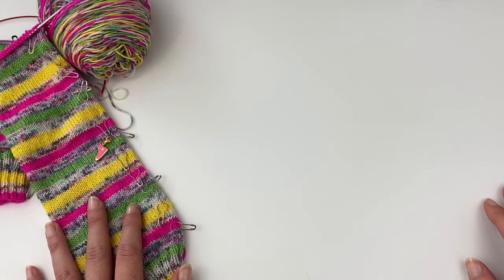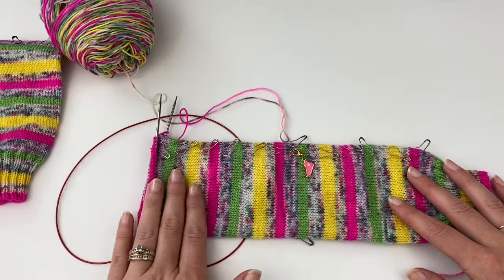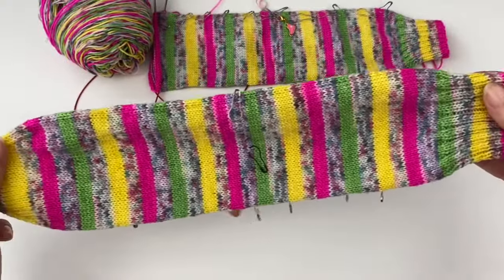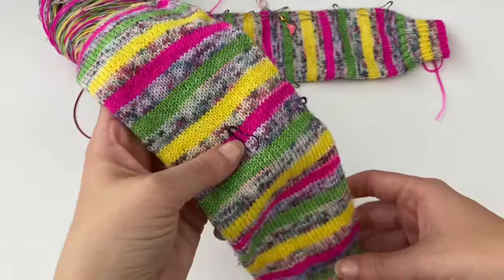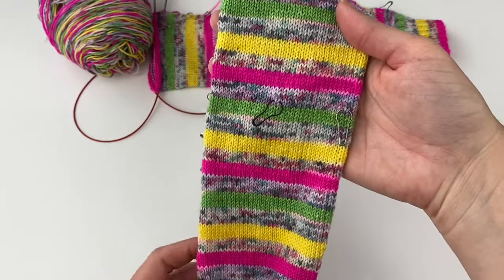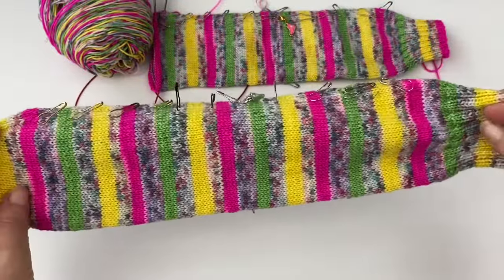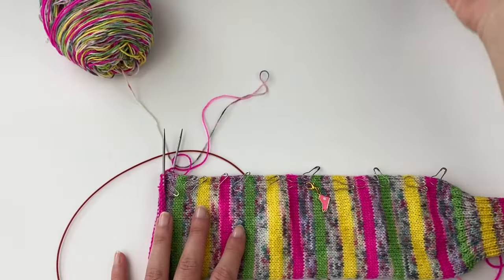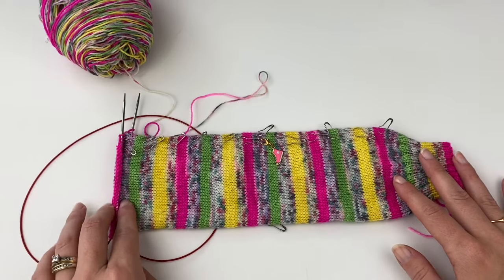Now let's talk about measuring for an afterthought heel. Over here I have a pair of socks I'm working on — one still needs a toe, and the other has the tube completed with markers placed for adding the heel. We'll talk about how I place those markers in a moment, but this one is just ready for me to cut in.